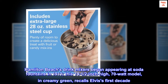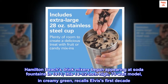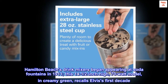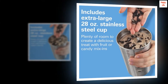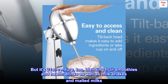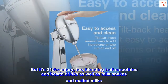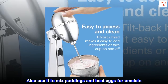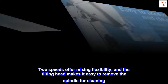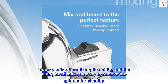Hamilton Beach's drink mixers began appearing at soda fountains in 1911. This 14-and-a-half-inch high, 70-watt model in creamy green recalls Elvis' first decade. But it's 21st century too, blending fruit smoothies and health drinks as well as milkshakes and malted milks. Also use it to mix puddings and beat eggs for omelets. Two speeds offer mixing flexibility, and the tilting head makes it easy to remove the spindle for cleaning.